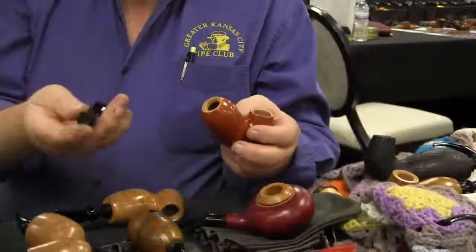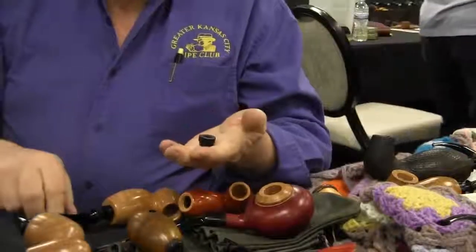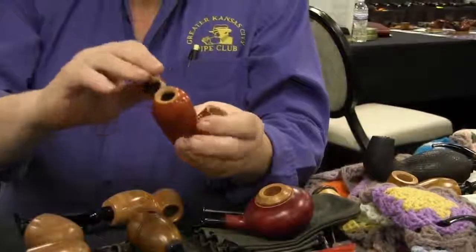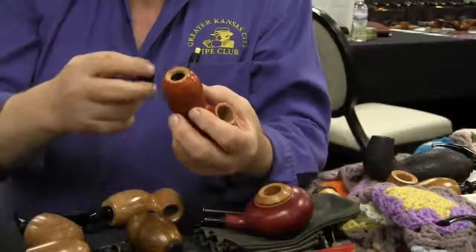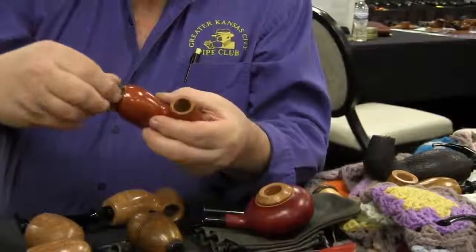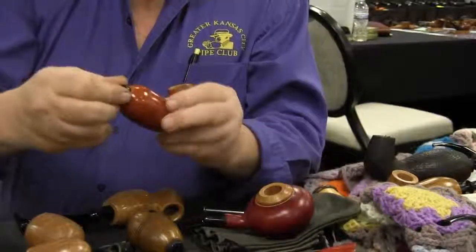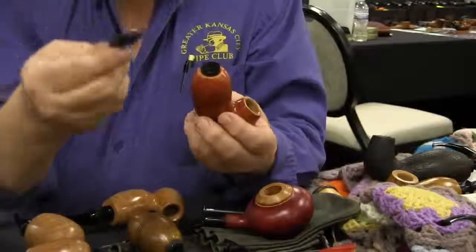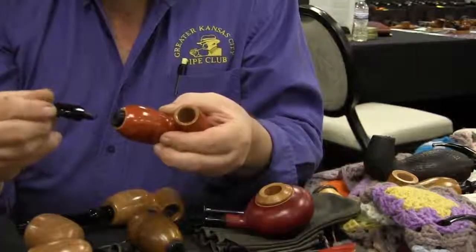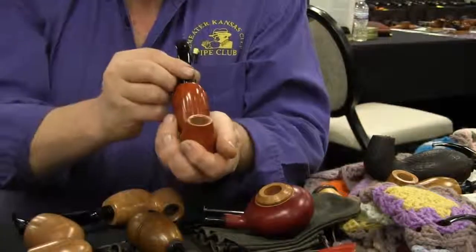I make the stems out of two pieces so that when the wood gets moist from the smoke or heats up, it expands, and this piece has to screw in a little further in order to seal. So that's threaded? Oh yeah. And if this is all one piece, then your stem also ends up going too far. So you make it out of two pieces so that you can make that adjustment.